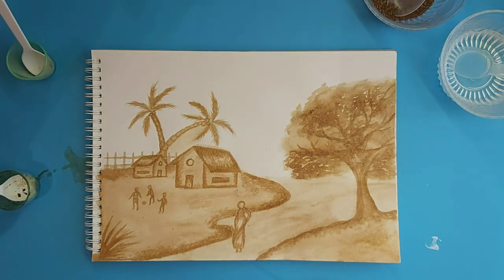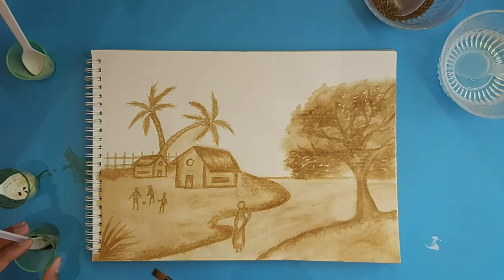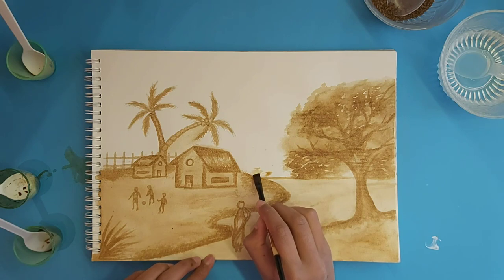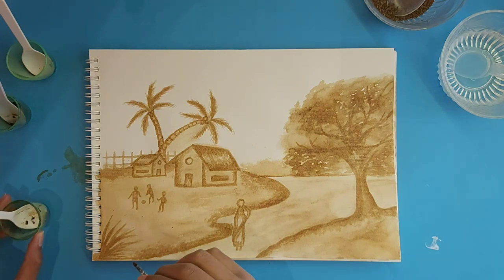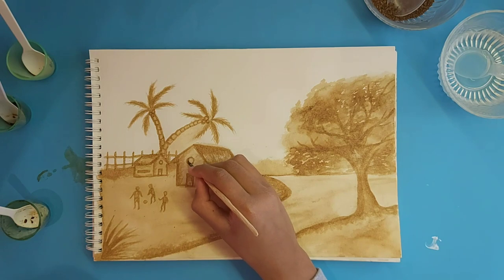Then take your medium shade and define this area. Take your flat brush, dip it in your medium color, and add in a few more portions. Also define the gate in the background. Then wait for it to dry so that you can add a few more details.